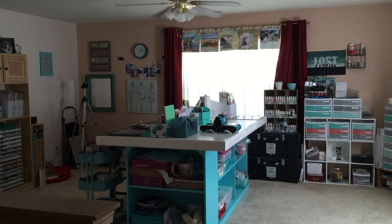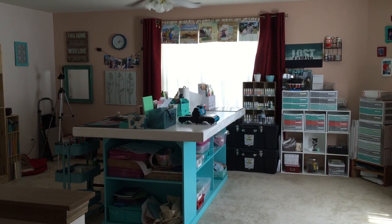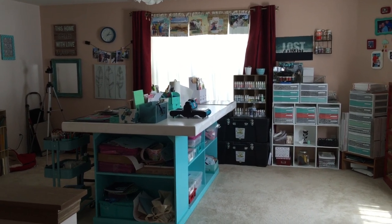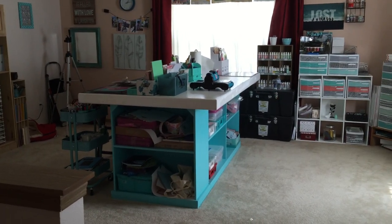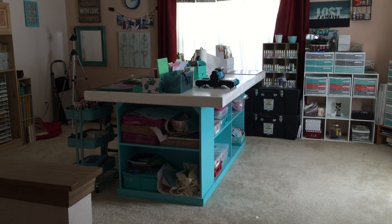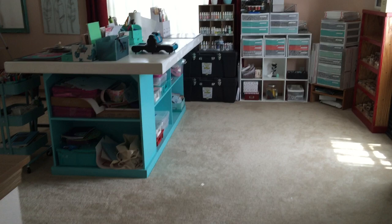Hey guys, it's Shauna and after a year of living in this house, I thought I would do a quick scrap room tour. Right now you're just looking at my overall room coming up into our loft area. On the end there, that's my daughter's messy cubby holes in my room — she has her stuff all over the place, I just noticed because that's one thing I didn't clean up when I came up.